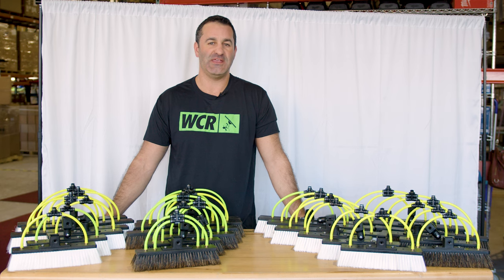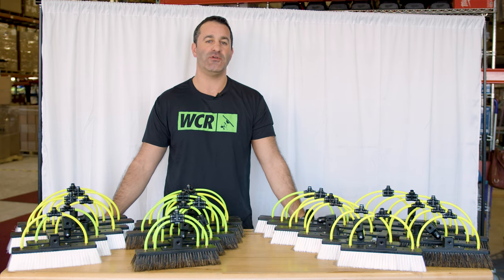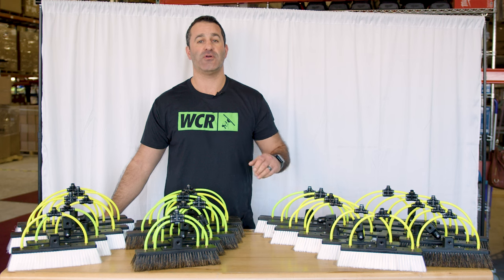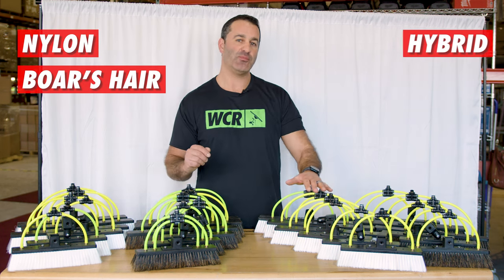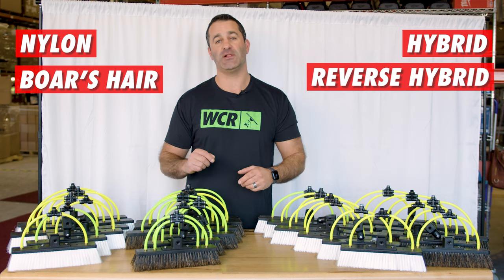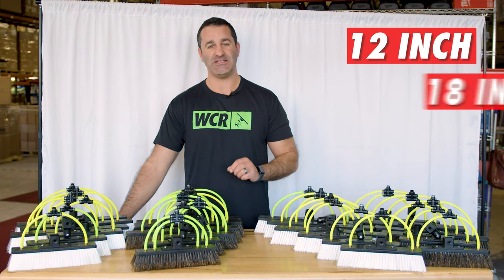Alex with windowcleaner.com. These are the new Xero water-fed pole brushes. Xero water-fed pole brushes come in nylon, boar's hair, hybrid, and reverse hybrid. They're available in sizes 12 inch and 18 inch.